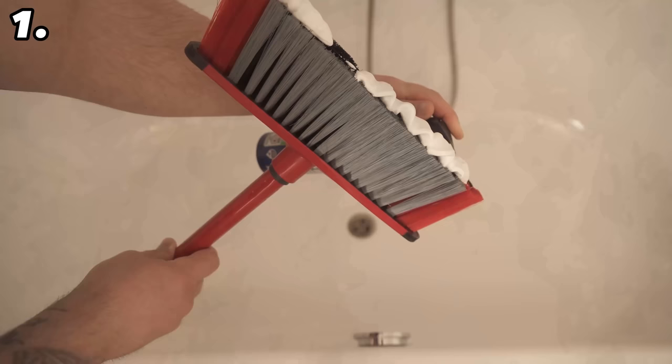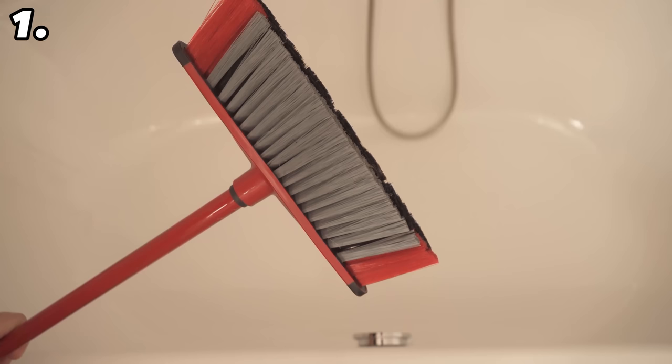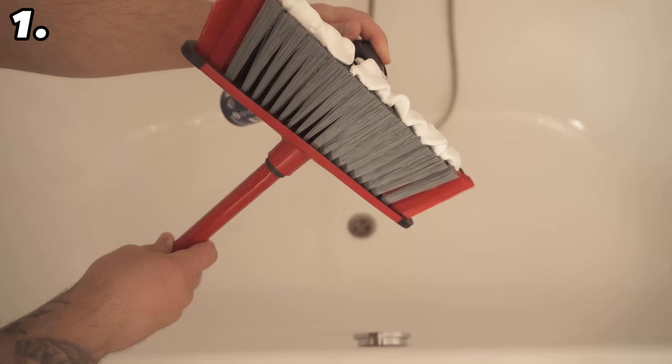The first trick is doubly ingenious — you'll find out why in a moment. Grab a broom and use it to clean your bathtub with shaving foam. Spread some shaving foam on your broom, then start cleaning out the whole bathtub.